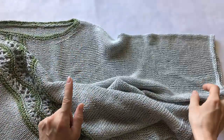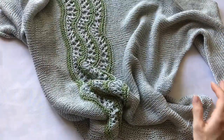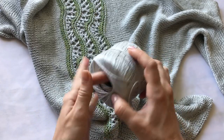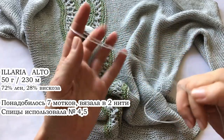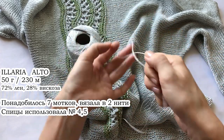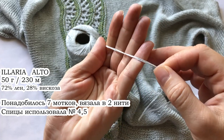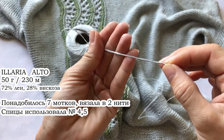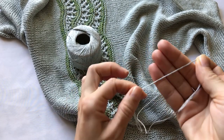Блуза связана на размер 52. Что касается нитки — всё подробно про ниточку я напишу на экране, вы увидите. Вязала я в две нити. Если у вас нитка другая, но попадает в толщину моей нитки, то вы можете вязать из вашего состава, как вам удобно.